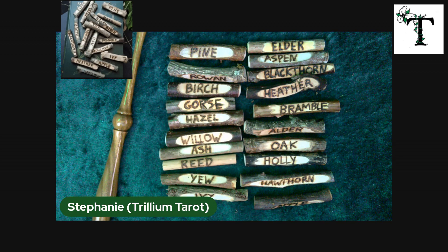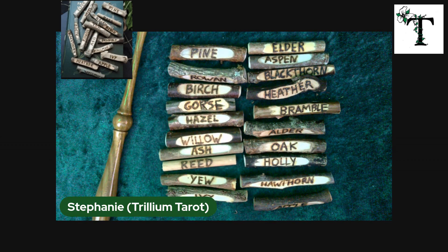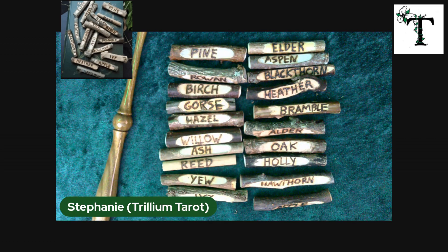I will put a link to the shop — actually, two shops — in the description of this video. One of them, the original, is based in the UK, and they created a sister shop here in the US, I believe in Massachusetts. The items are all created in the UK and then shipped in batches over to the sister store in Massachusetts. Shipping is obviously a lot faster from the Massachusetts store than from the UK store. It is really nice to know that these are all handmade, very unique, and original to the region where the Druids actually lived, worked, and worshipped.